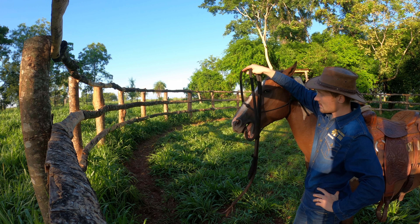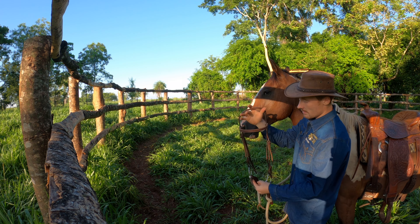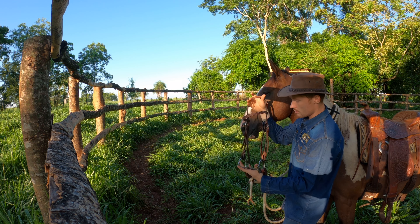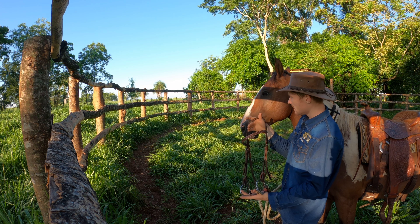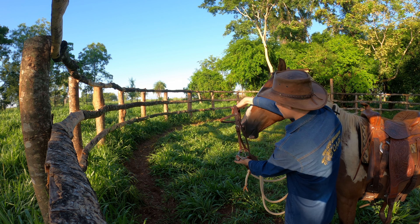After a second I can take it out. Now it's the same process as with the rope, except I'm going to hold the bit in place and get ready to actually put it in, just like I normally would with a horse that knows how to do it.